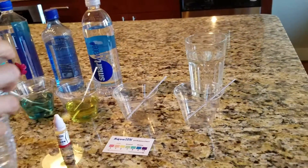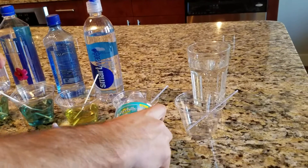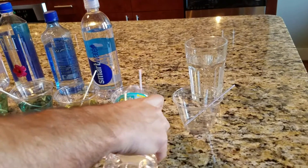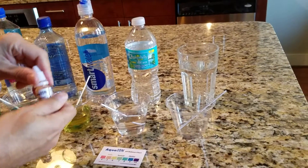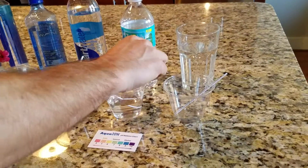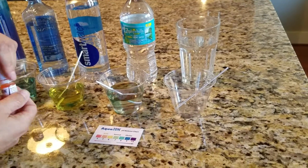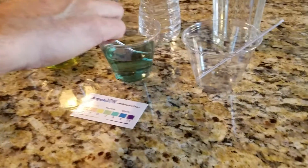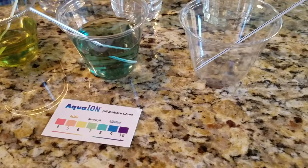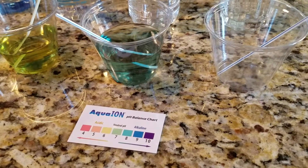Next we have Zephyr Hills, which is a spring water. Zephyr Hills comes out a little bluish, slightly green — let's say it's maybe in the high 7 range, somewhere between a 7½ pH and an 8 pH.